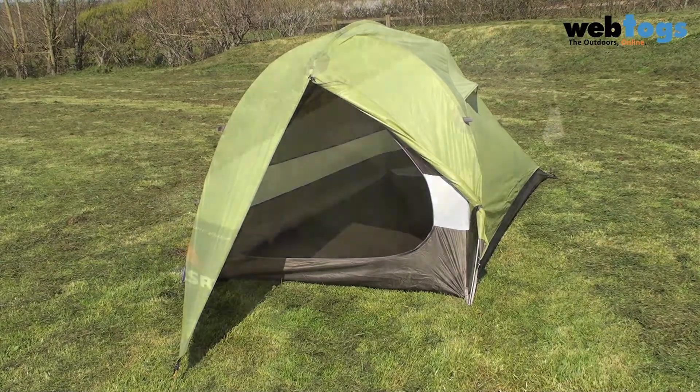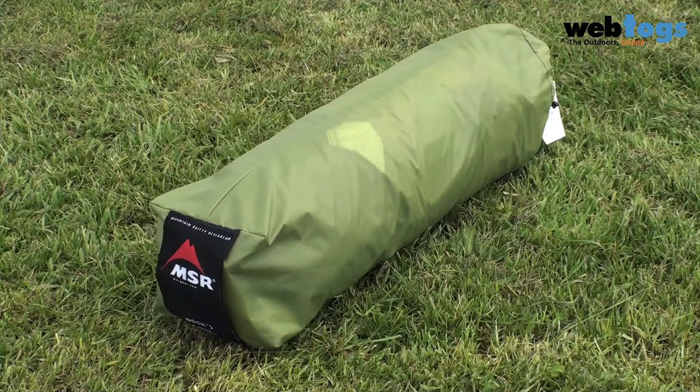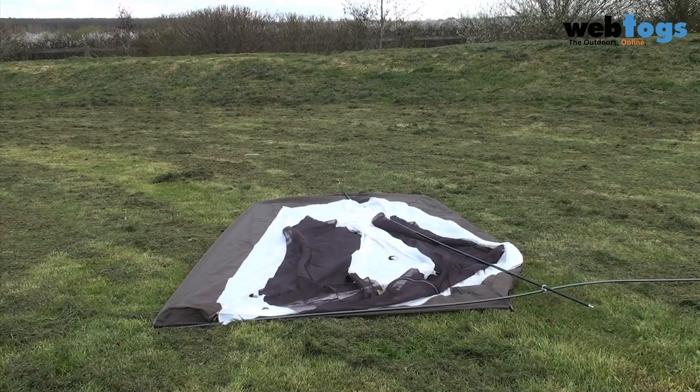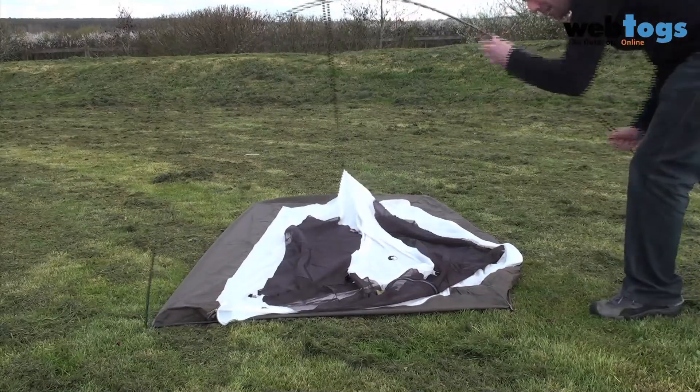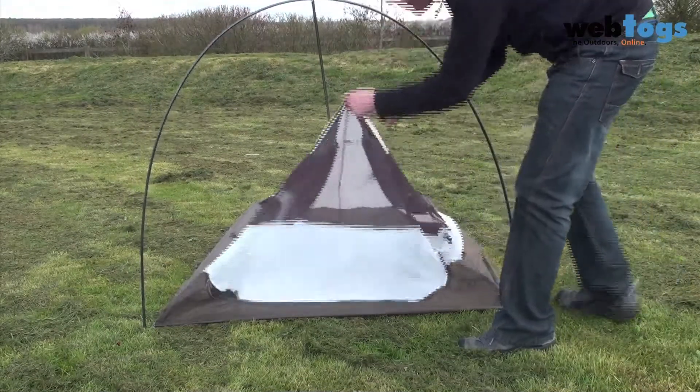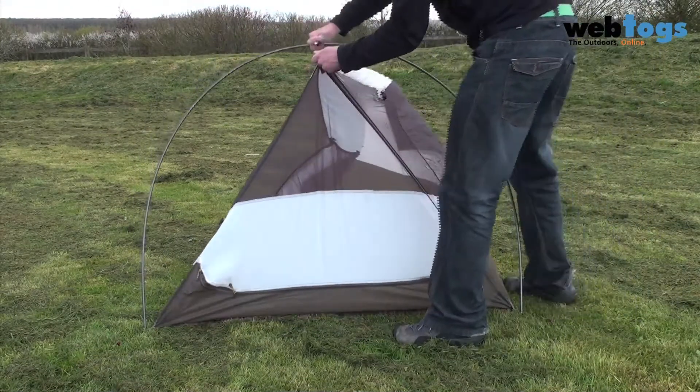Setup is a doddle. You've got colour-coded stakeout loops, webbing and poles which make setup easy and intuitive. Simply peg it out, assemble the main pole, push the pole ends into the colour-coded grommets and hook the end of the pole above the door, and the separate rear pole into the grommets at the top of the inner tent.